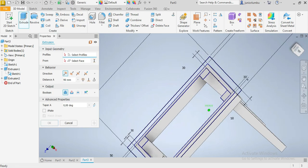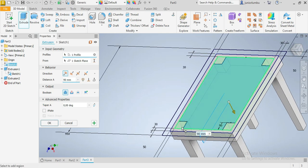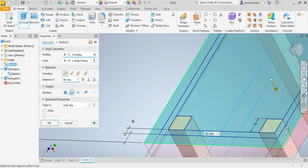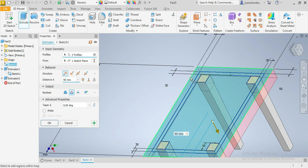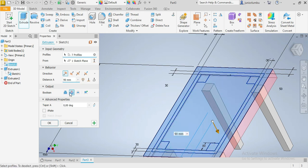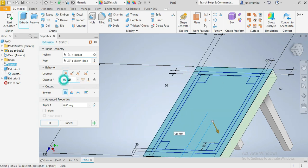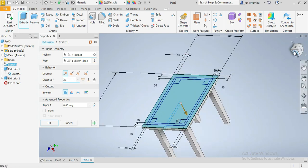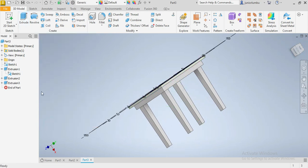After that we're gonna extrude the whole top — the whole table. We extrude — not cutting, we extrude — by 30 millimeters. Let's see how 30 millimeters looks. Like that, and then we say okay.